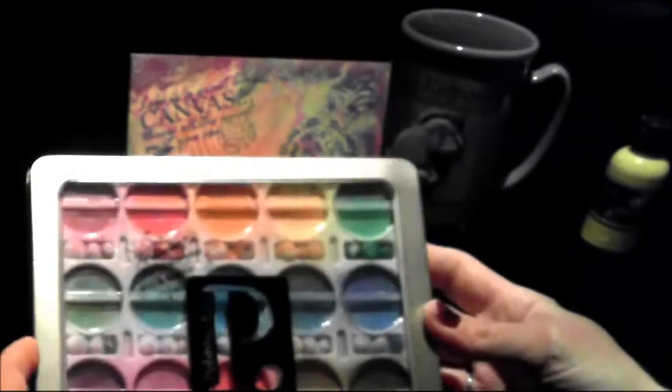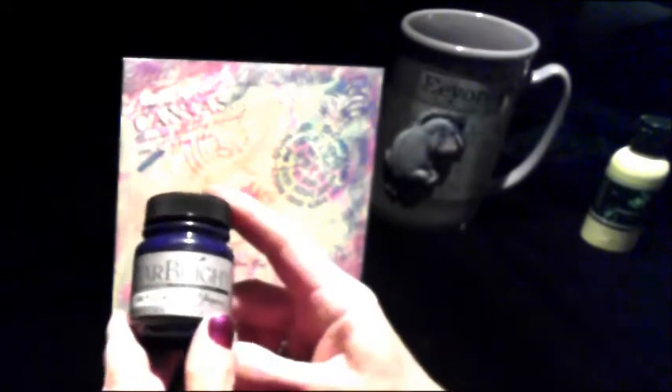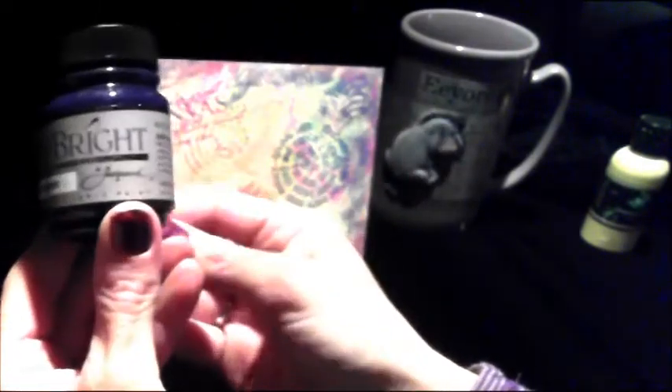Then I used some stamps. But before I used stamps I took my Pearl Essence chalks and went over the raised designs, and I used some inks over that as well. I also used Jacquard Star Bright — it's really a fabric paint, but it has purple with glitter inside of it.